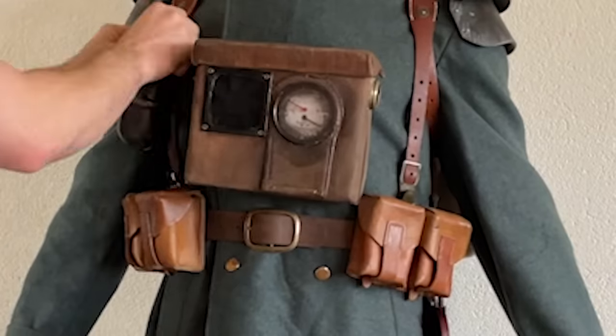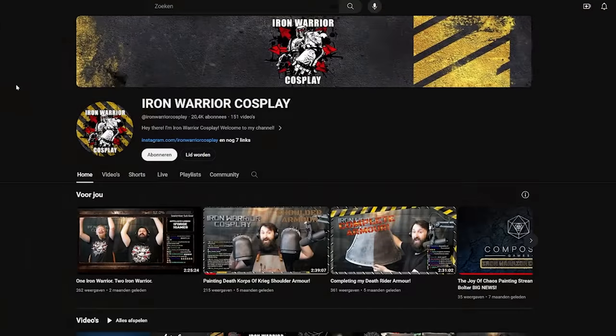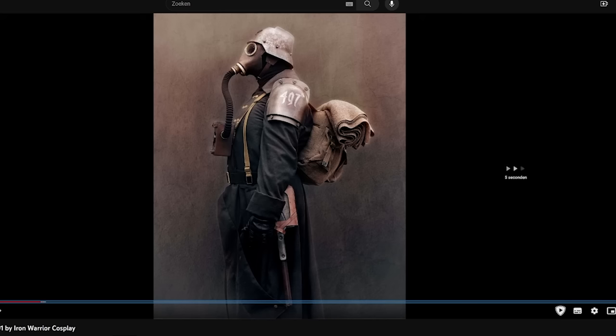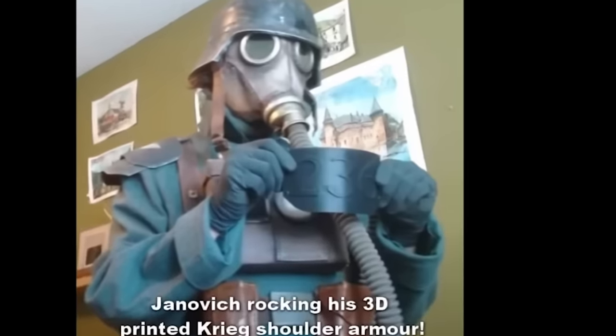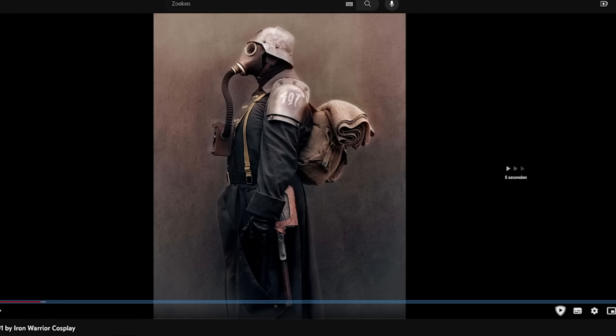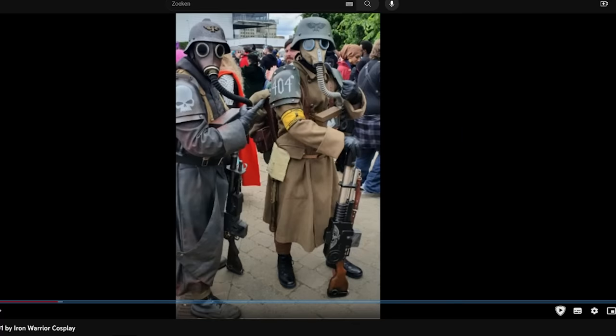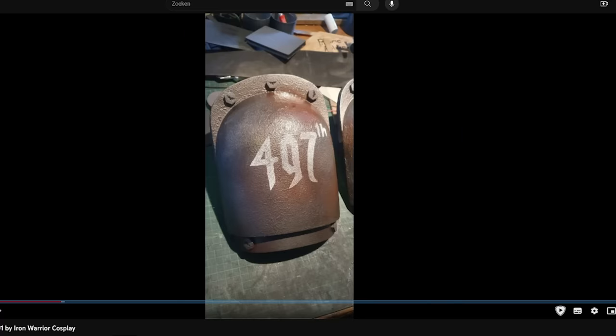I must give credit to another YouTuber called IronWarriorCosplay. He's got a great looking Death Corps cosplay himself and there's been a bit of back and forth between us sharing tips and tricks. He's also published a really good comprehensive Death Corps cosplay guide that is well worth checking out, and I'm going to borrow a bit of advice from that video here as well.